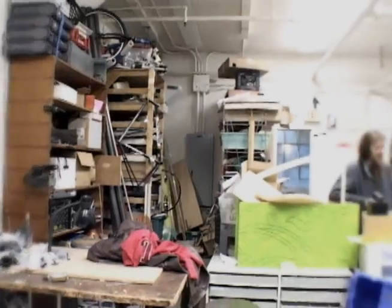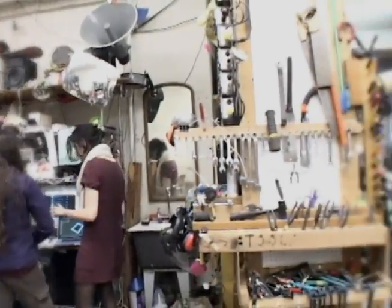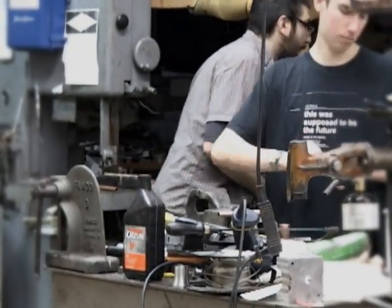Welcome to MITERS. I'm Star Simpson, and I'm Josh Gordinson. MITERS stands for the MIT Electronic Research Society. It's a student-run invention shop — half lab, full electronics bench, machine shop — anything you can build, anything you can want to build. It's all possible.